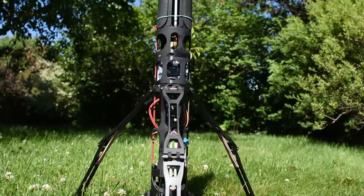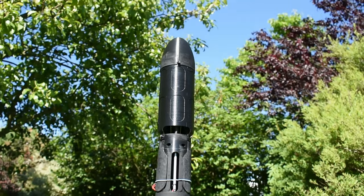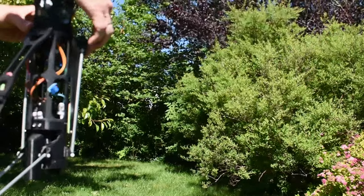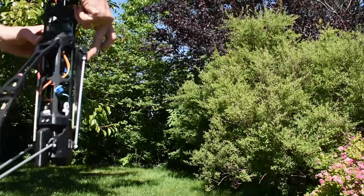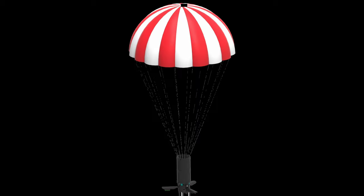Hey everyone and welcome to this new video. I know it's been a while since the last video, but we definitely haven't been inactive. In the last couple of months we added landing legs, air brakes, and we upgraded the parachute system.